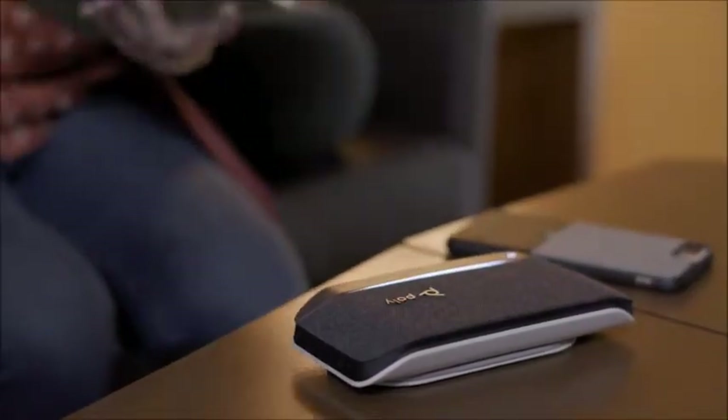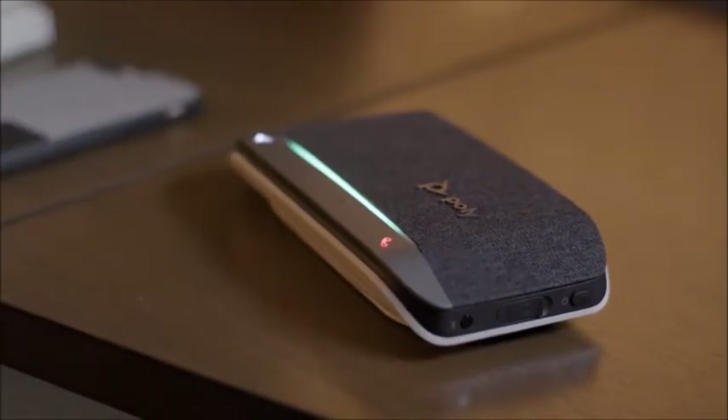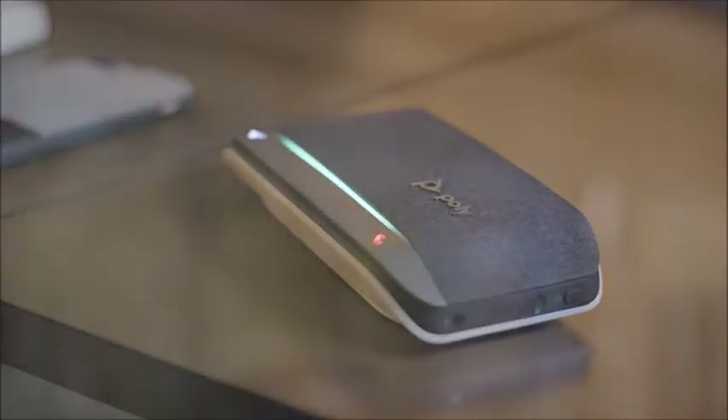The PolySync 20 is an all-in-one portable speakerphone, charger, and high-performance music speaker to get in the groove while getting more done.